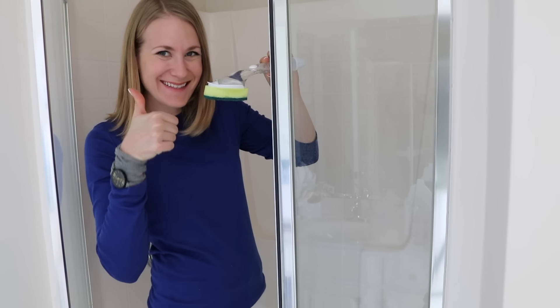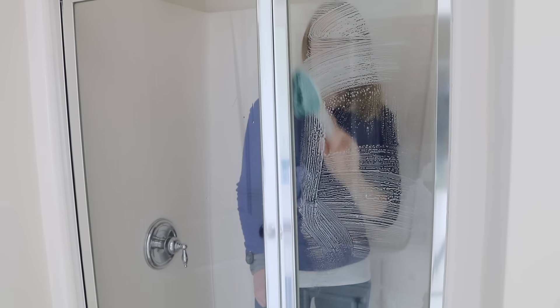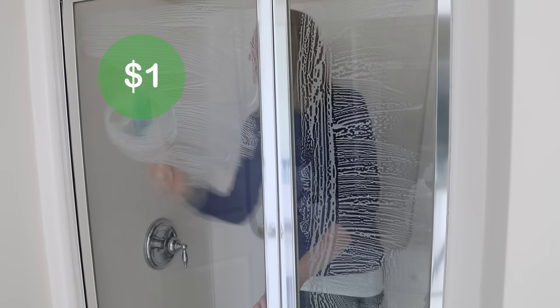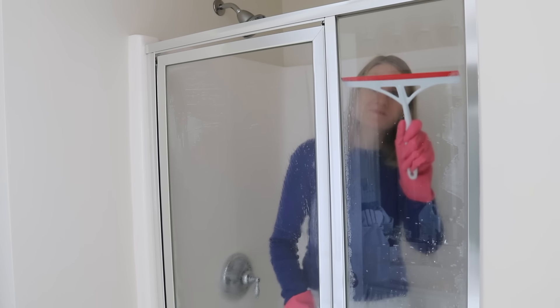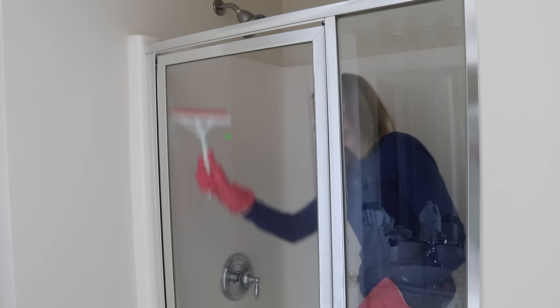Now we're jumping back in the shower because I want to show you my favorite tip using a dish cleaning wand — these are just a dollar. Fill it with vinegar and a couple of drops of dish soap and it makes a great shower door cleaner. You can even use this on any part of your shower including the floor. Rinse out the shower for a few minutes with hot water, squeegee off, and you will love the shine on your doors.